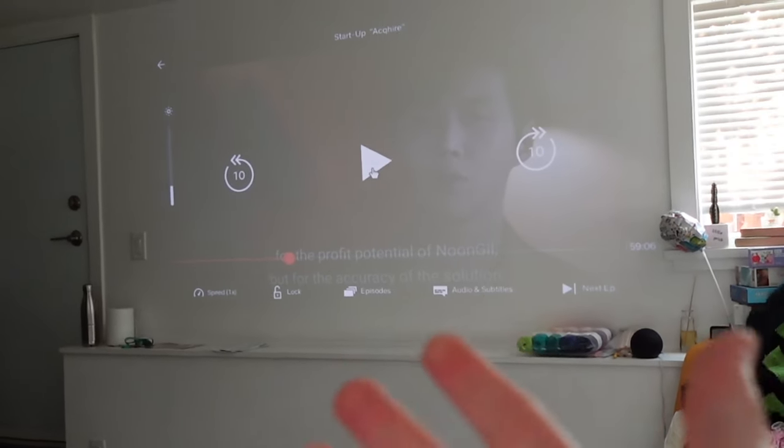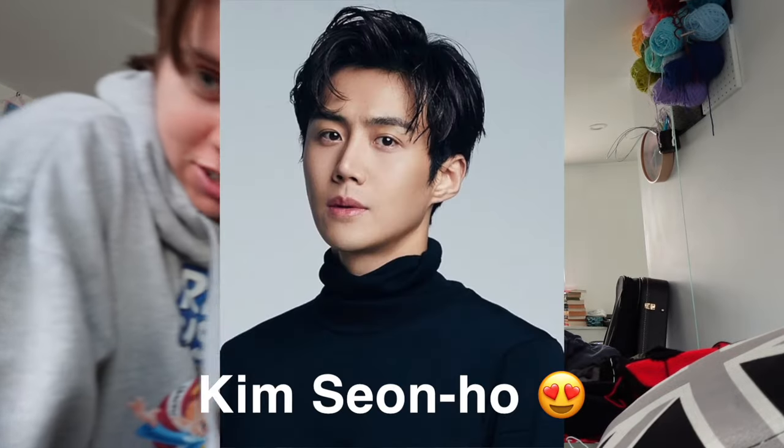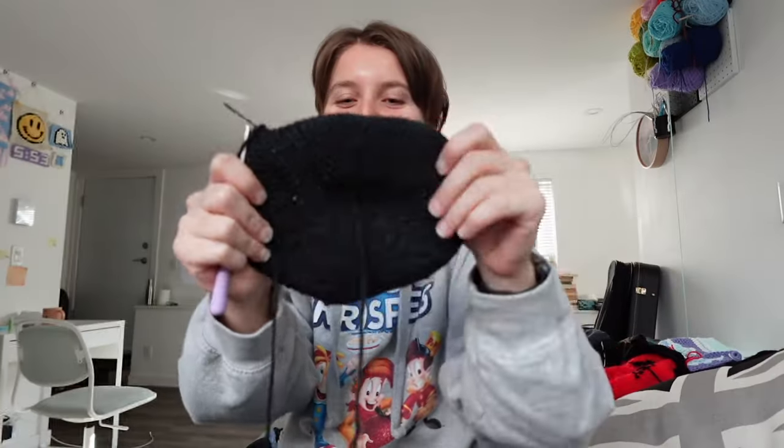I refuse to watch the last two episodes the first time because it got depressing. I love it even more this time because now I'm into TXT — Soobin looks like the lead actor, Nam Joo-hyuk. And another actor reminds me so much of Yeonjun too. It's like Soobin and Yeonjun acting together — that's my delulu moment for today. Anyway, back to crocheting.